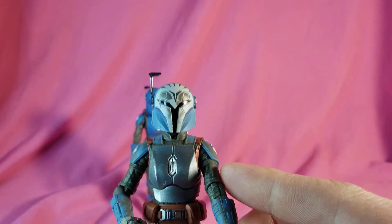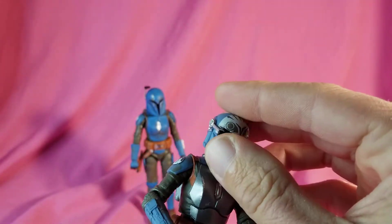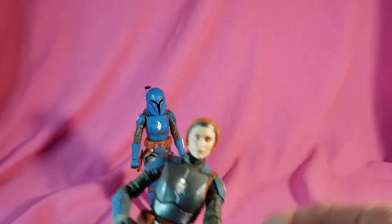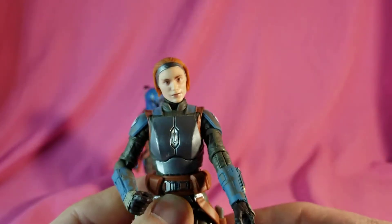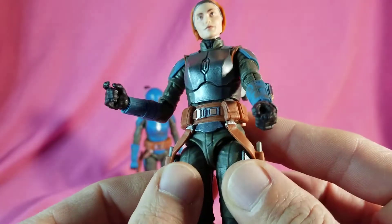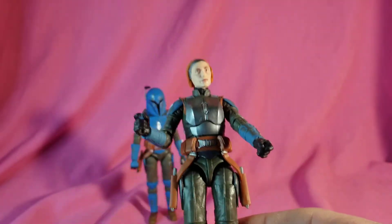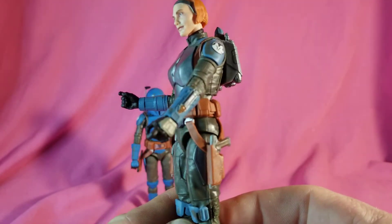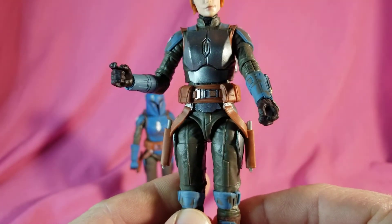So let's take a quick look at Bo first. The helmet's done really, really well — the rangefinder does move down, and when you remove the helmet you got a really nice-looking face. The armor's got a little bit of weathering on it, nice dark silver kind of gunmetal, very nicely painted all around.